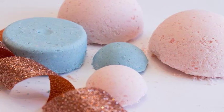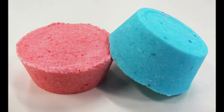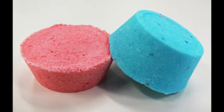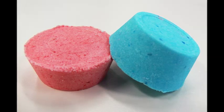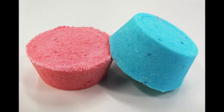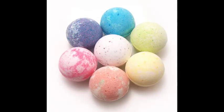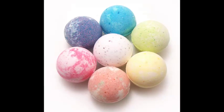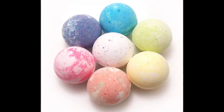Herb or Flower Bath Balms. Ingredients: 1.75 oz (50 g) Citric Acid, 3 oz (100 g) Bicarbonate of Soda or Baking Soda, Essential Oils or some old perfume — several drops, Water to moisten, Food Coloring (optional), Dried Herbs or Petals (optional), Cosmetic Glitter (optional).